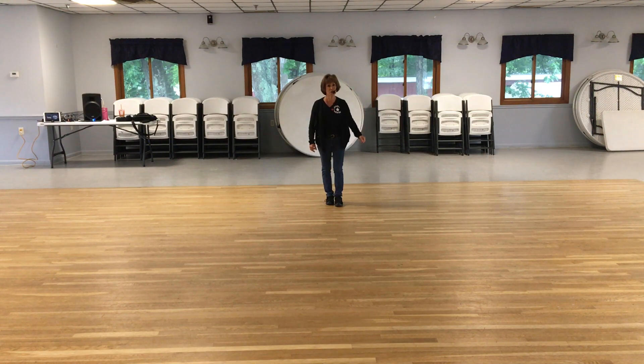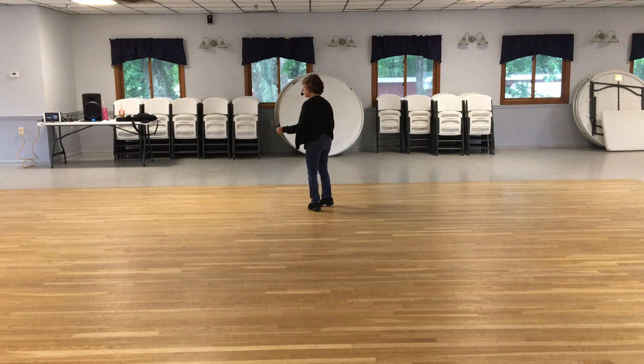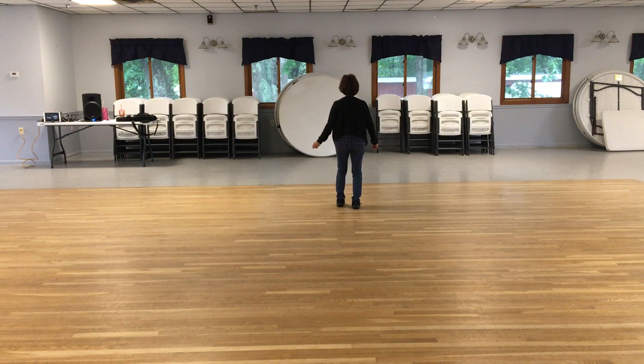This dance is called Good As You, a 32-count intermediate nightclub dance choreographed by Michael Barr and Michelle Burton. For styling, you want to watch their video for their steps — this is the basic steps to get you dancing it.